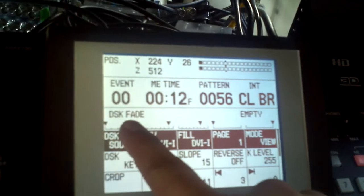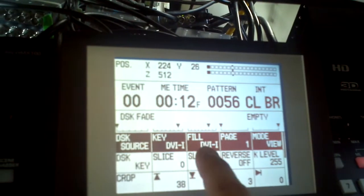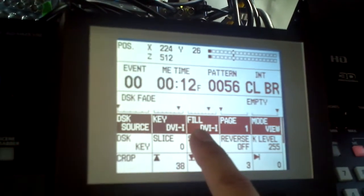Here's how you do that. Press DSK Fade to get into the DSK Fade menu. For the key source, we're going to have DVI, and for fill, both set for DVI — that's the computer screen.